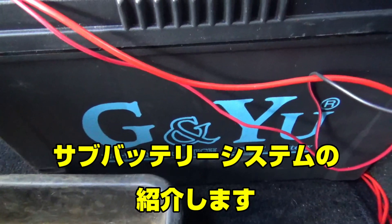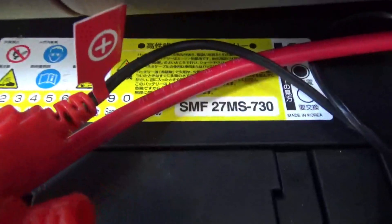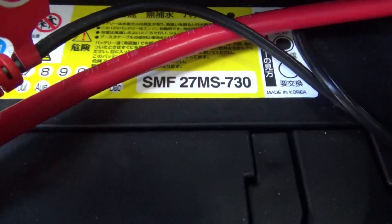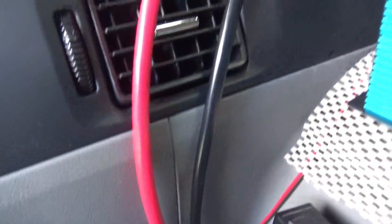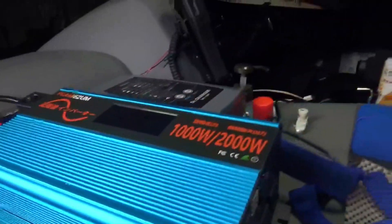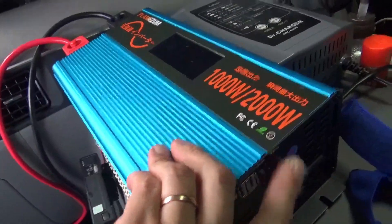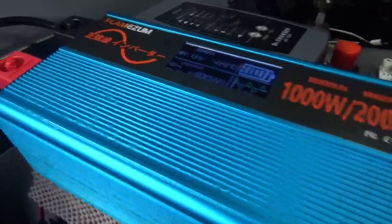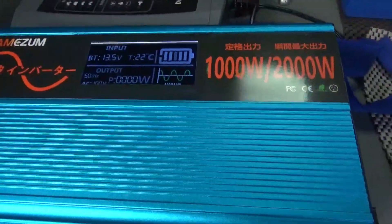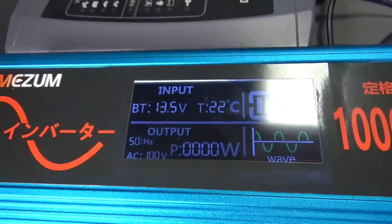これが今使っているサブバッテリーです。G&Uのディープサイクルバッテリーです。サイズはこちらになります。こっからインバーターにつながっています。1,000Wの修正波インバーターです。(This is the sub-battery currently in use. It's a G&U deep cycle battery. Here are the dimensions. From here it connects to an inverter — a 1,000W modified sine wave inverter.)